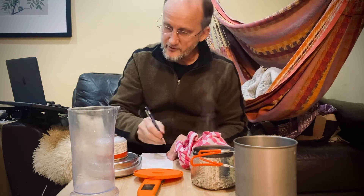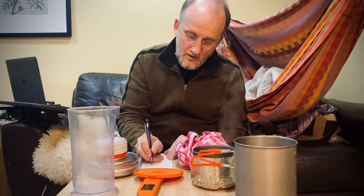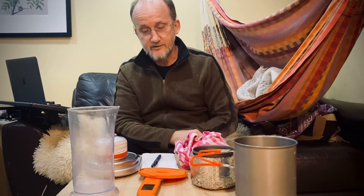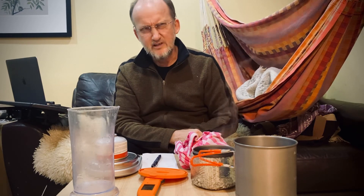It is now 163 grams. So I used only six grams of fuel to boil 500 milliliters — a little more than two cups — of 58 degree Fahrenheit water in one minute and 38 seconds. Not bad.